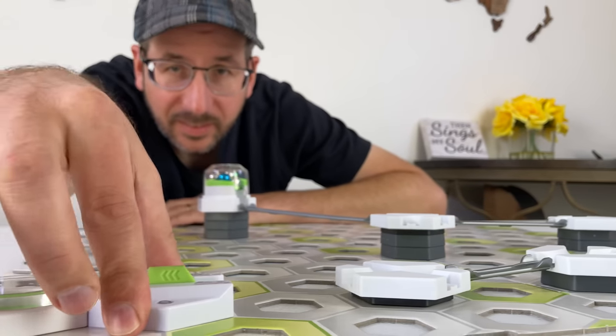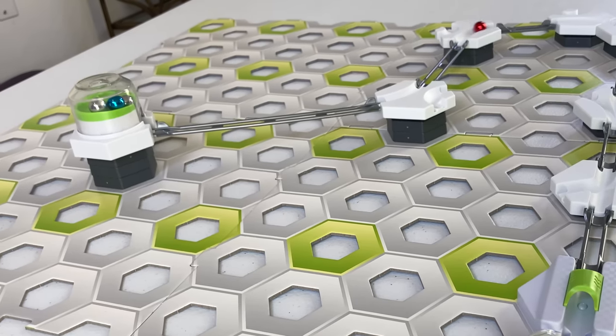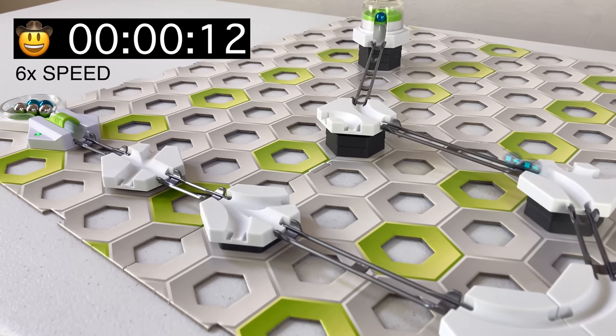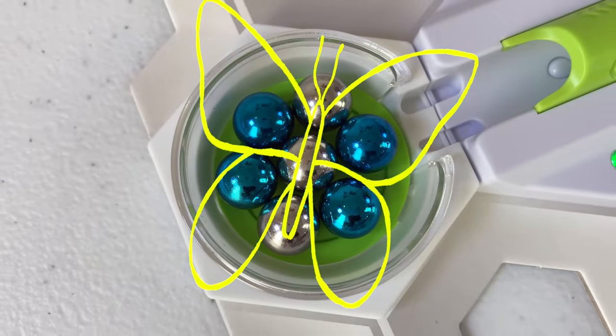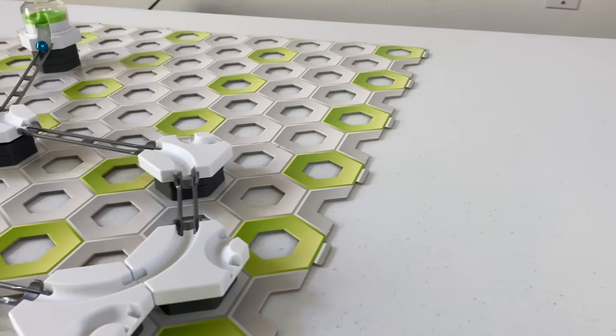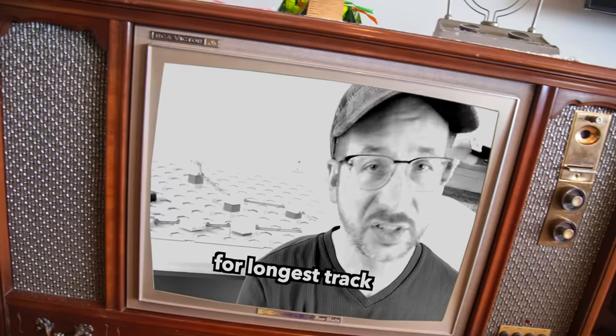I'm going to place the trigger at the end of the track. When a marble rolls through, it signals the launcher to release another marble, repeating the entire track. This track lasts seven times as long. And this little mosaic butterfly is so cute. Our mosaic needs more marbles, and this track only lasts 17 seconds — this isn't even a contender for longest track.